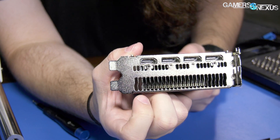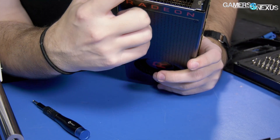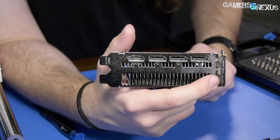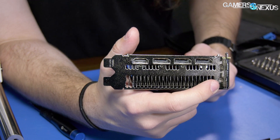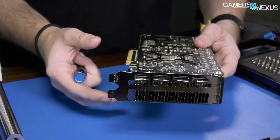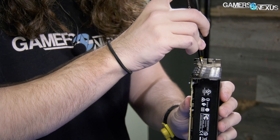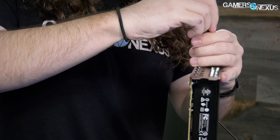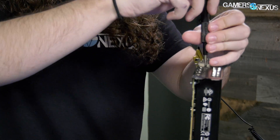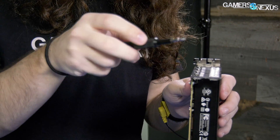On the back side here we've got a couple of screws — one, two, three, four, five, six. The two over here are the ones that secure the back plate to the base plate or at least the shroud, and then the other ones are just for the I/O. Starting with the two up here — these are all Phillips still.